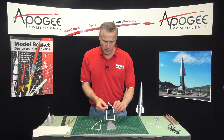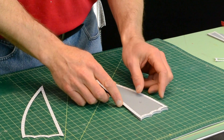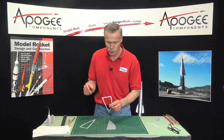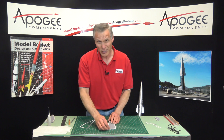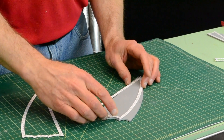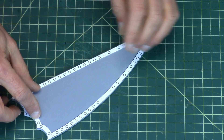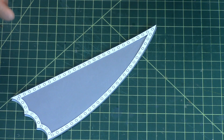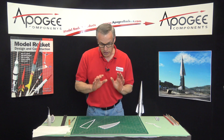I've cut out all the perimeter pieces of paper. Our next step is to glue these onto the fin. You can use wood glue for this — I'm going to use super glue. Wood glue is actually a little easier. First you have to line up all the edges so that when you let it go it will stay in the spot that you want.